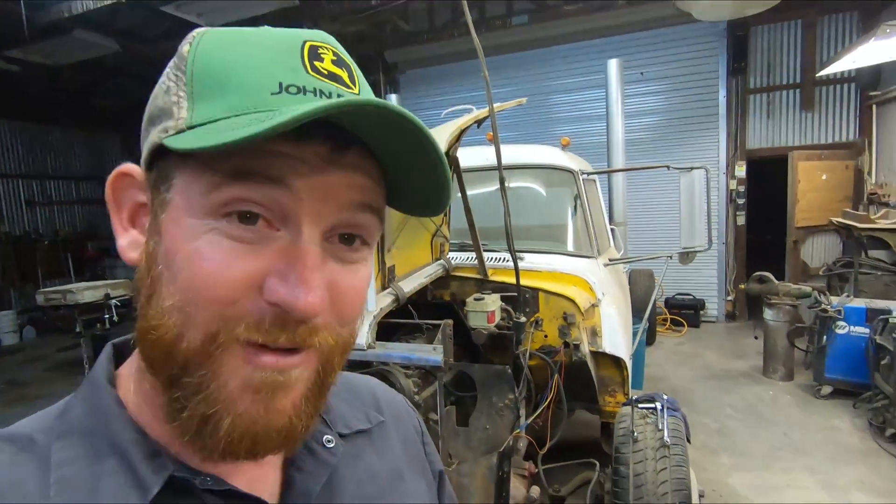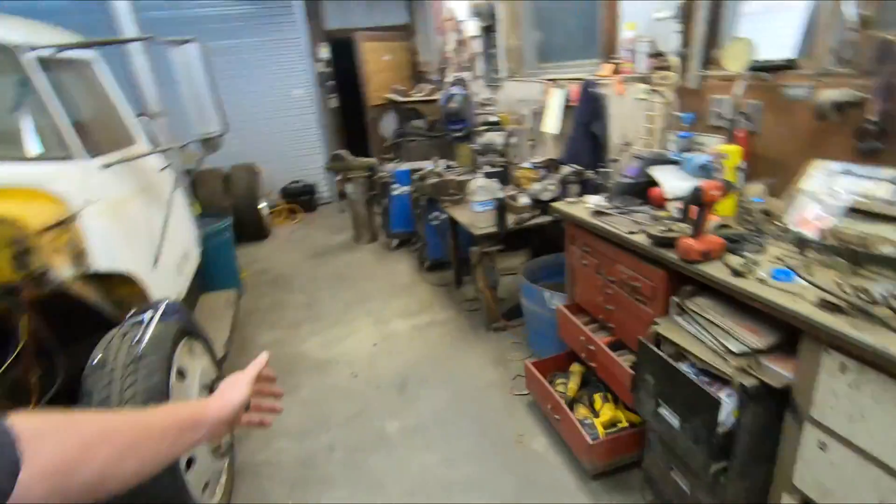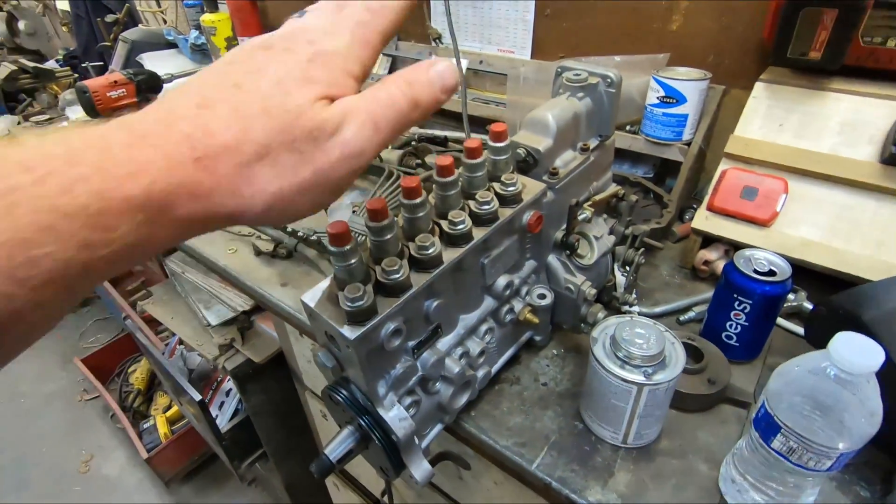See what's behind me? The Load Star is back! You guys have been asking about it — where's the Load Star? One guy even said 'oh you guys blew your tranny on the Load Star.' Like, no. For those of you that have followed the build, we put a new p-pump on it.